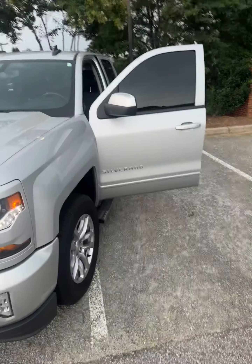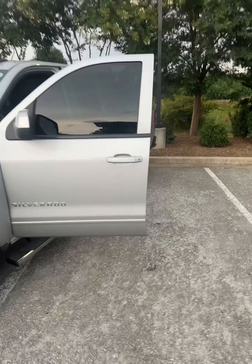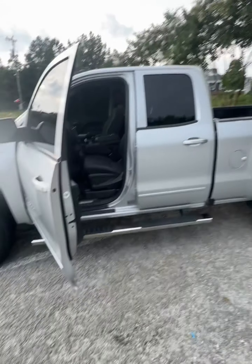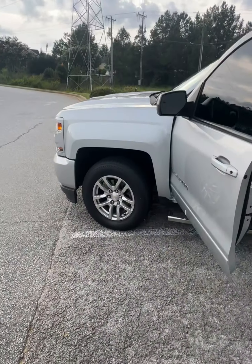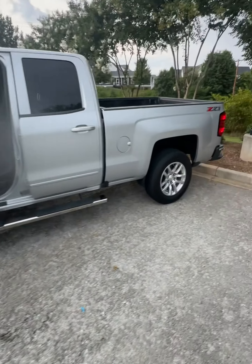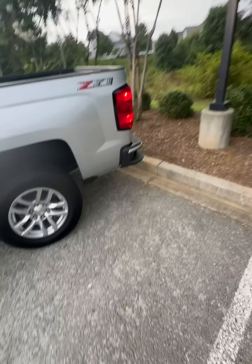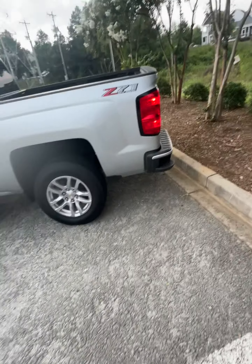Z71 2018 1500 — I got it for a great price, and after doing my research I see why I got it for a great price. Which is okay, I don't mind. Like I said, this is my very first truck.